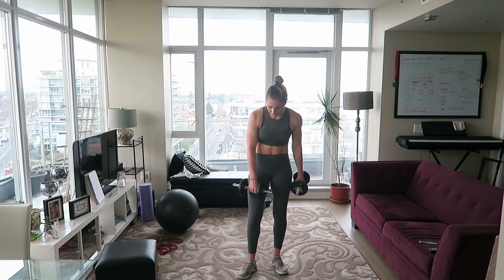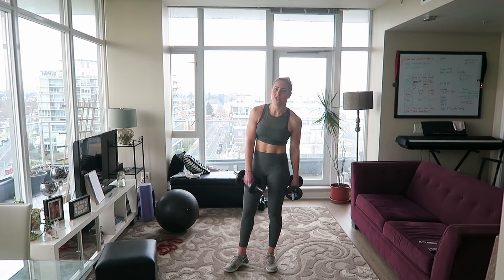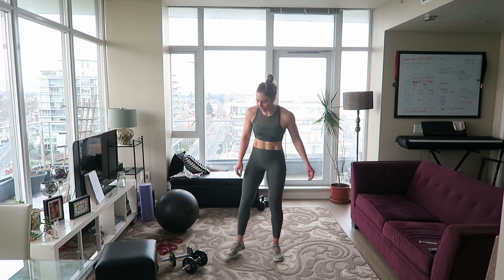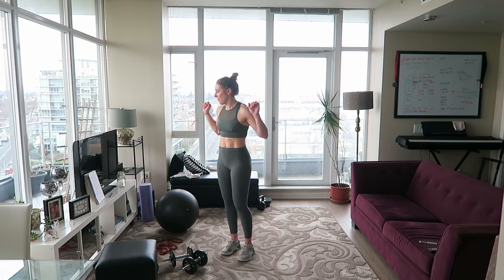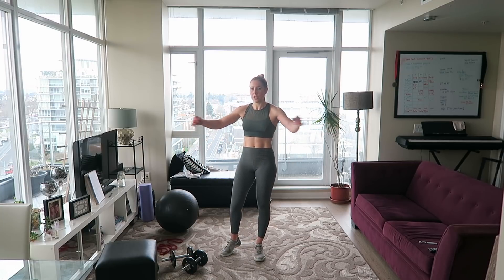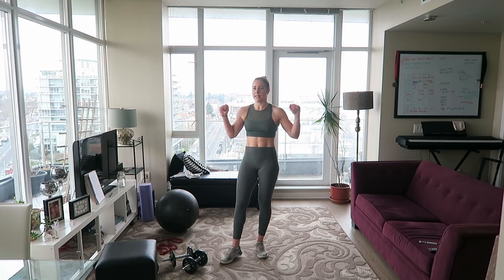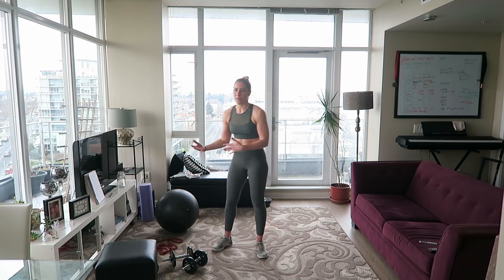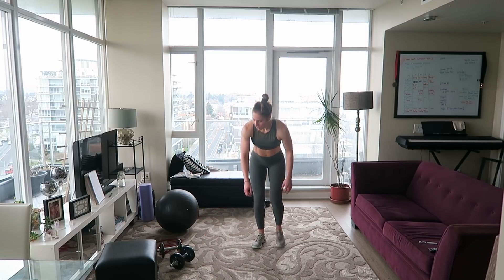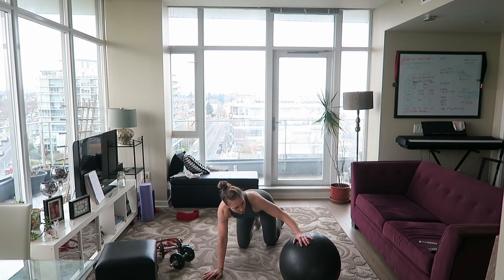Just a note: I'm using the same weights for all exercises, but you shouldn't. Ideally use your heaviest weight for the double arm chest presses, a lighter weight for the chest flies, and something in between for the bicep curls. But for the purpose of getting through this video I'm just going to use the same weight. Now we're going to start at the beginning again with our single arm assisted push-ups — I'm going to try using the stability ball this time.